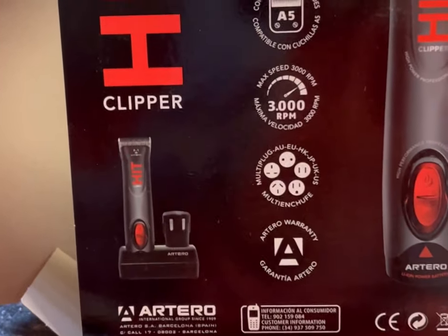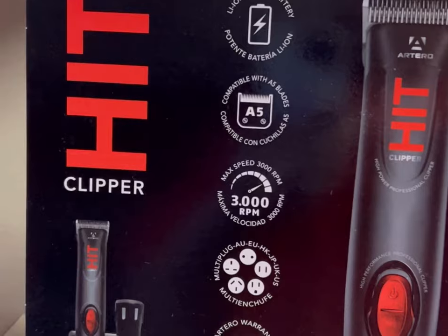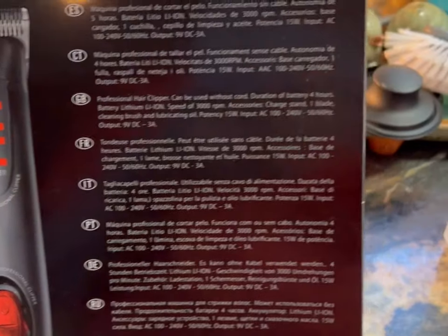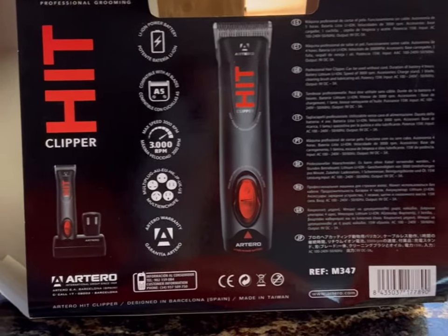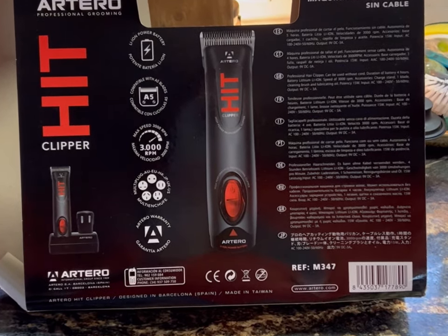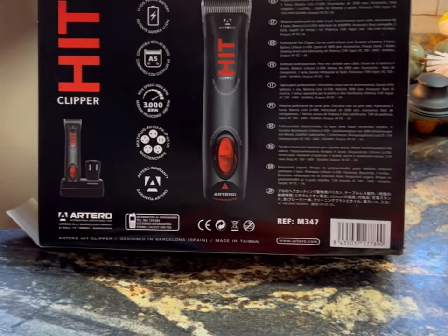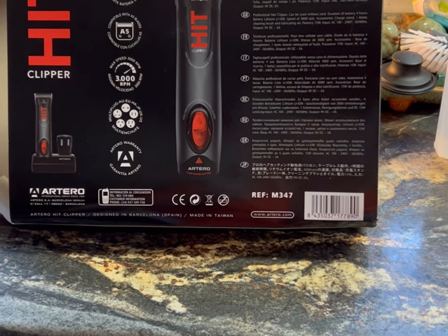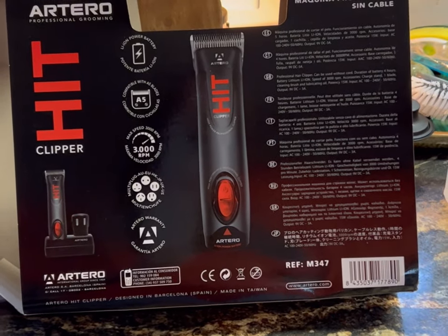The only other clipper I found that was more expensive was right at four hundred dollars. These were like $369 with some change on Amazon. I Googled them this morning and they were $560 if you don't have Amazon Prime. I don't recommend shopping at Amazon all the time because there are local people who'd love to have your business, but these were nowhere to be found in my area.